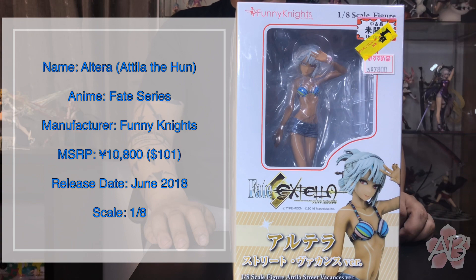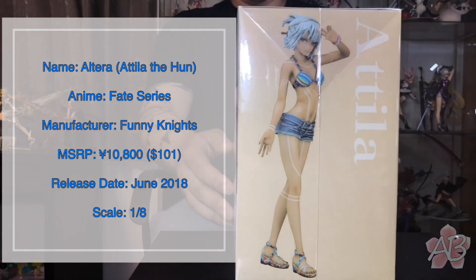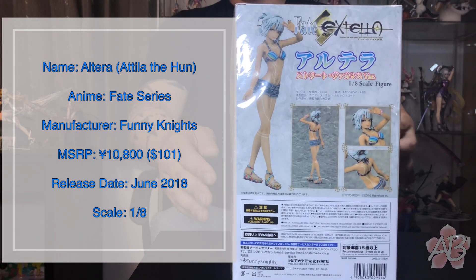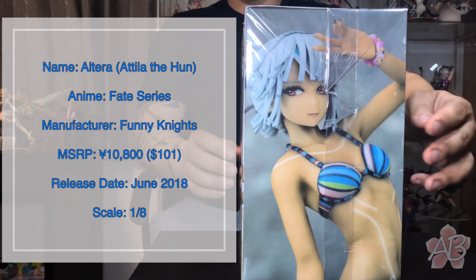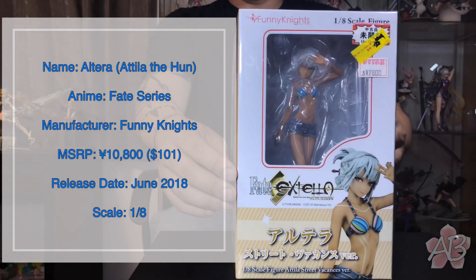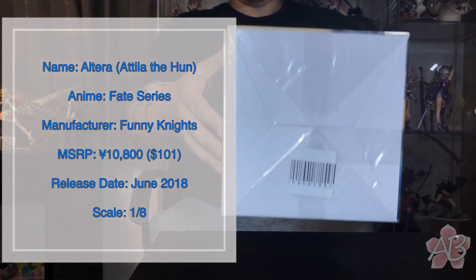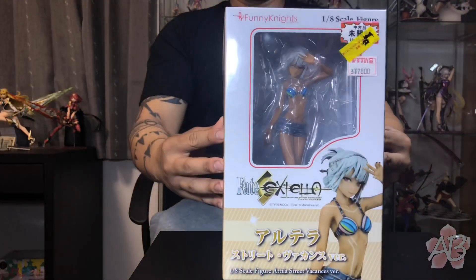Welcome back to the channel. This time we're going to take a look at Altera from Fate Grand Order, made by Funny Knights. Here's the box art, here's the top, the bottom's blank. Let's take her out of the box.